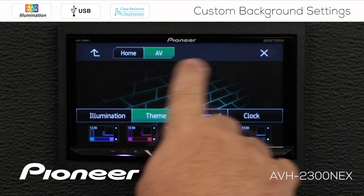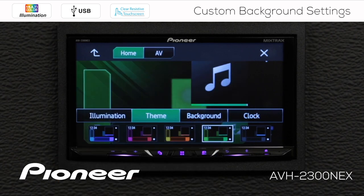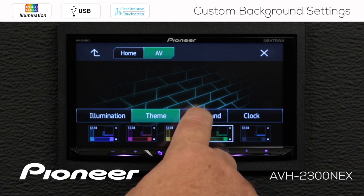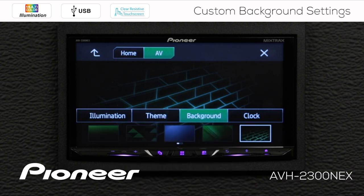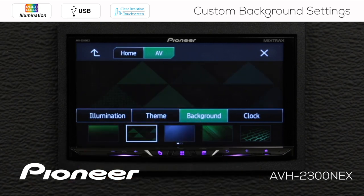Now this is the AV screen theme setting, and if we touch the home theme setting, you can see these changes take effect as well. So this is the home screen theme setting, and this is the AV screen theme setting. We'll go back to the green one for right now. Now let's check out the background images — you can see we have a number of different background images available, and again, this is for the AV screen.